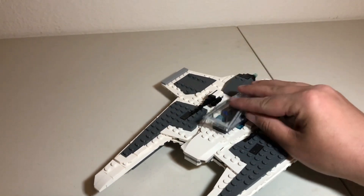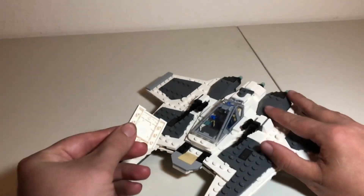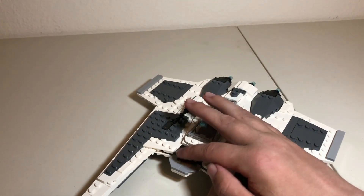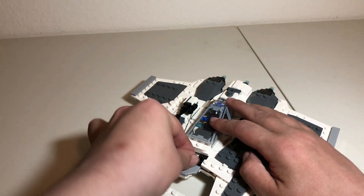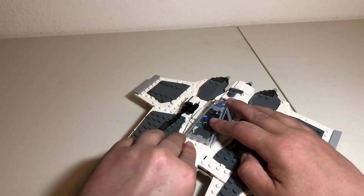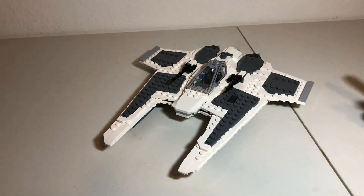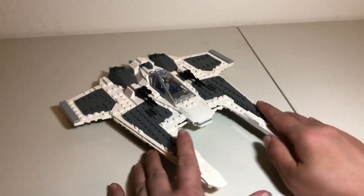There is one interesting little function — I'm not sure if they planned this — but you can pop the top piece off, throw in the Thermal Detonator and Blaster, and pop the piece back on. You can just pop those in there and you're good to go. Unfortunately you can't fit the Fleet Commander's antenna in there as well — there's not quite enough room for that. But all in all, I'd say this is a very well-designed ship.